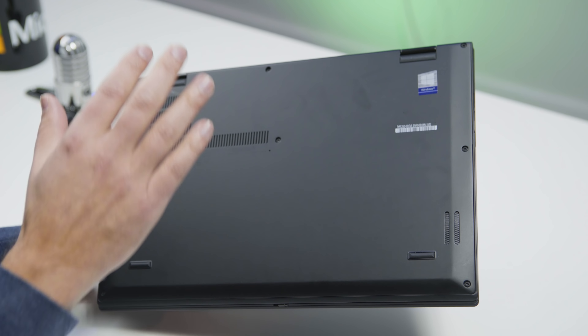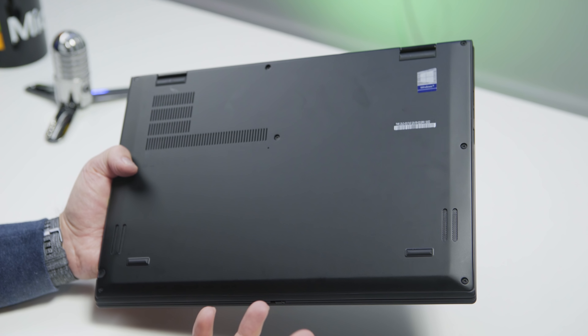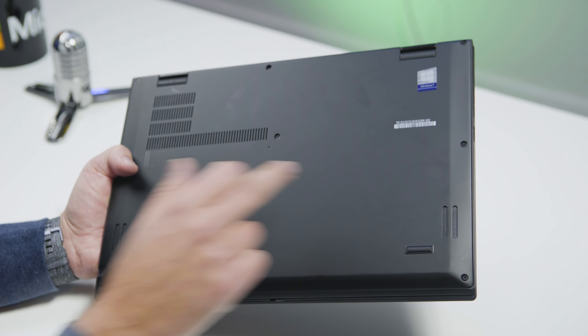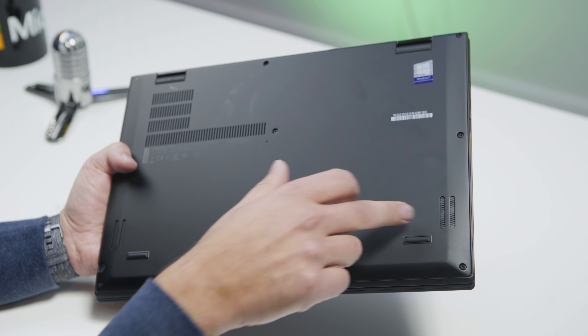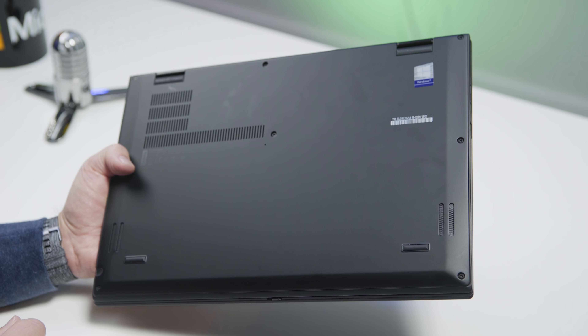Turning to the bottom, nothing unique here. You do have your intake vents as well as a bunch of screws. You can remove this panel and swap out the SSD if you want to, but you probably don't want to — it's a very good SSD. You also have your speakers here on the bottom and along the edge. It's a better speaker system than the Carbon, and that's actually a big difference between the two.